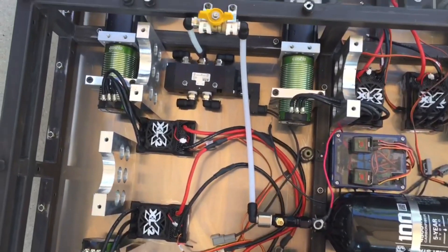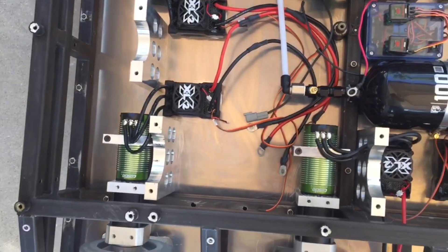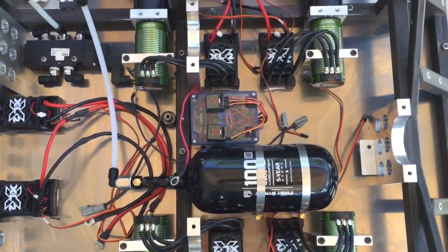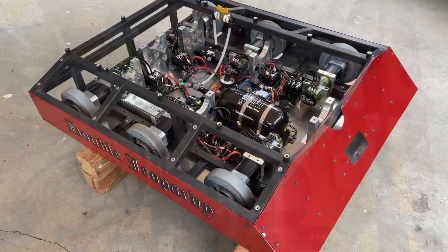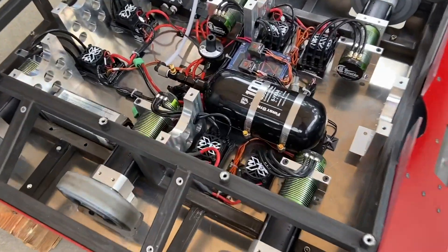You can see everything fits in quite nicely. You can see the Castle motors, the Castle Mambas for speed controls — just a little bit more and then it's ready to go. We have Double Jeopardy's brushless drivetrain all installed and ready to test.